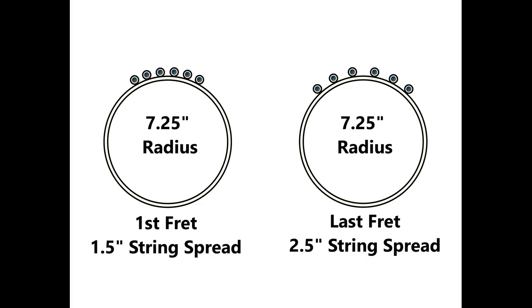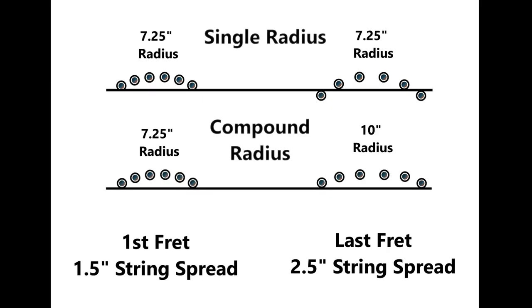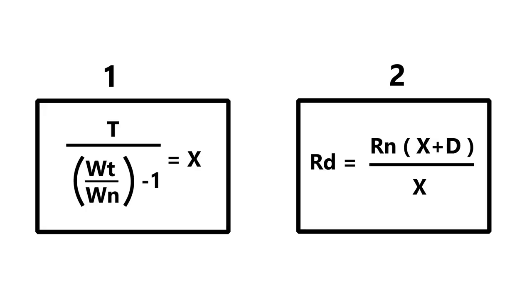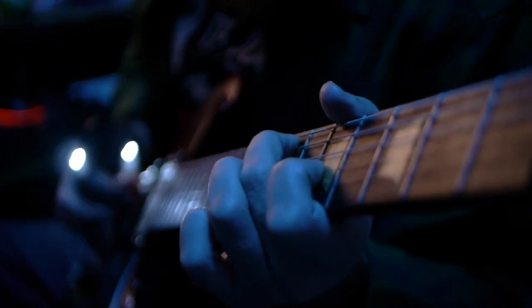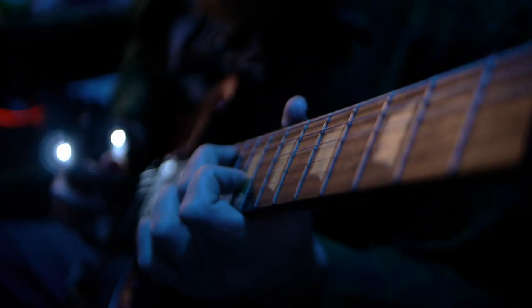I'd love to make a separate video going over the geometry of the compound radius, so check the description box for updates. In the meantime, even without understanding the geometry, you now have the mathematical formula to use on any fingerboard with any dimensions, so you'll know the correct conical profile in any scenario. The benefits of a compound radius are for yet another video, as in my opinion they go well beyond the ability to bend strings farther without issues.